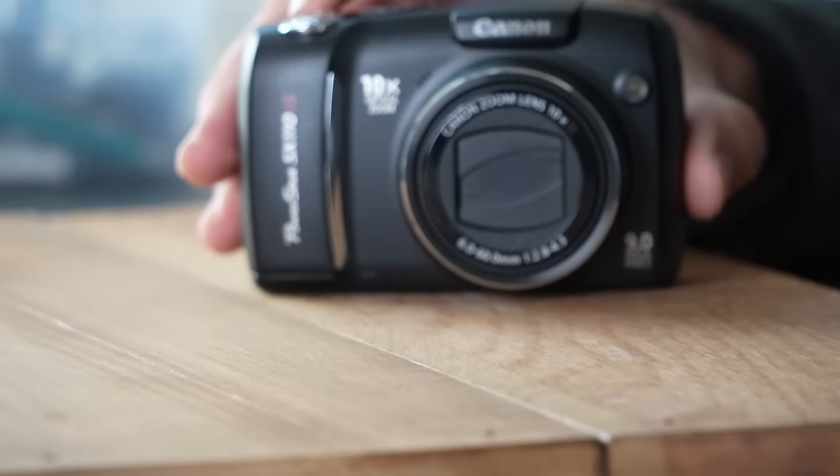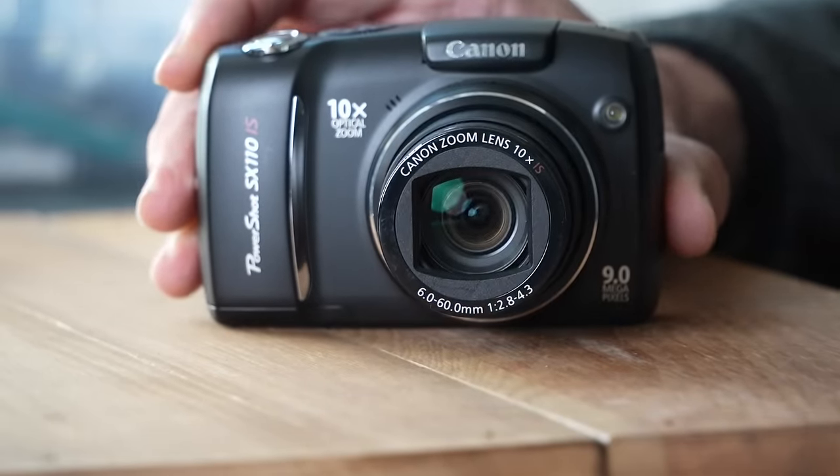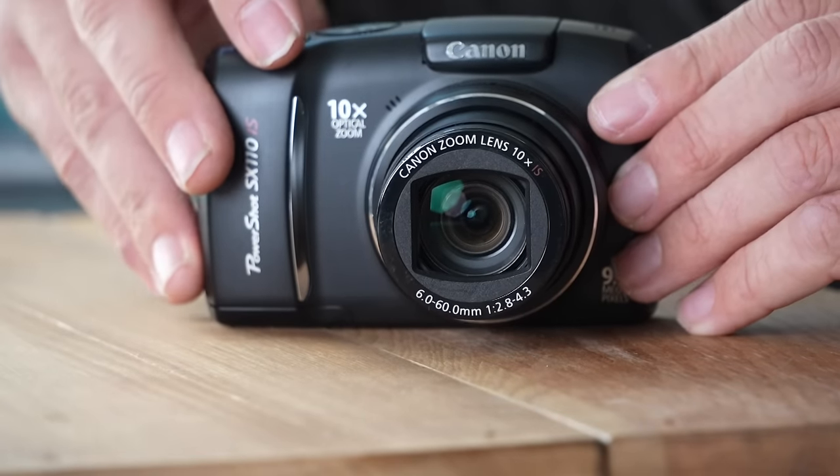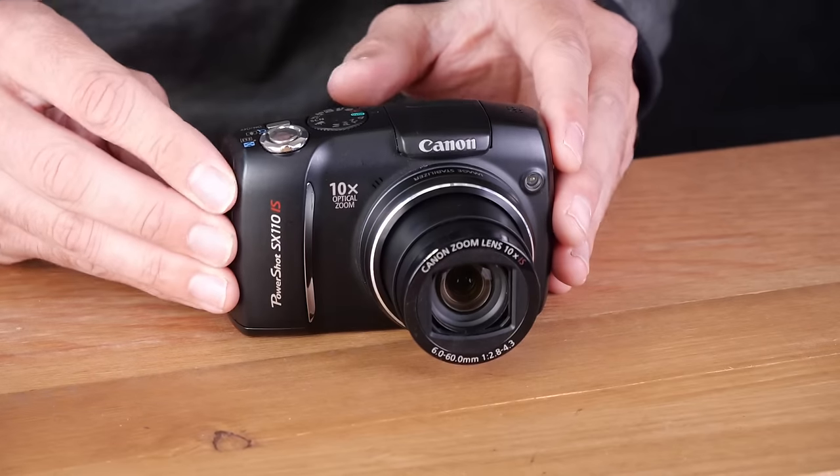If you're new here, my name is Kevin. Let's go ahead and power this camera on and see what it sounds like. I knew it was going to be noisy, as these often are. I sell a lot of Canon PowerShot SX100s, SX110s, 120s, 130s, and 150s. They all have lens noise, but this is rather excessive.